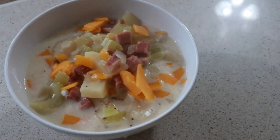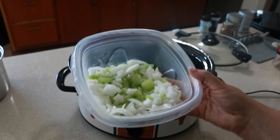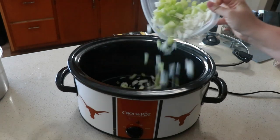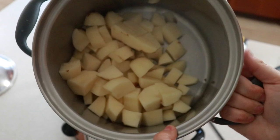It might still be 80 degrees in Texas, but this ham and potato soup is the perfect dish to have you dreaming of cooler weather. The night before I prepared one cup of diced onions and five celery sticks along with six small potatoes.